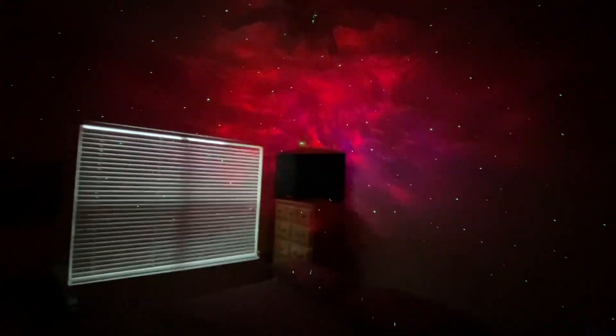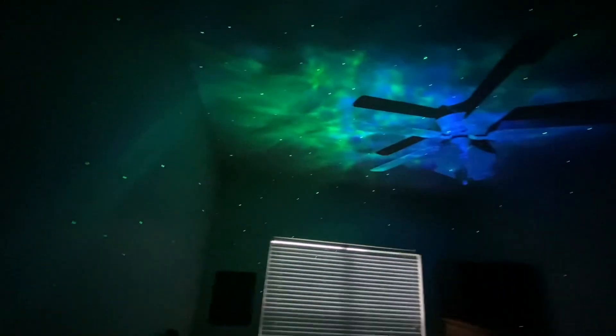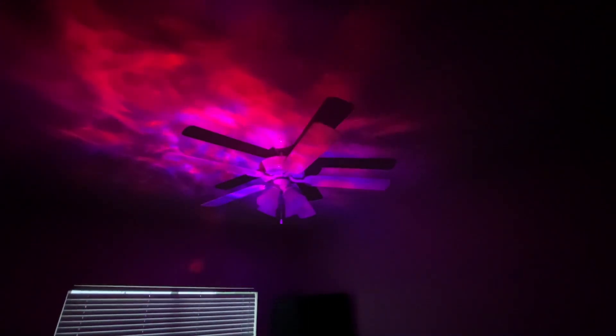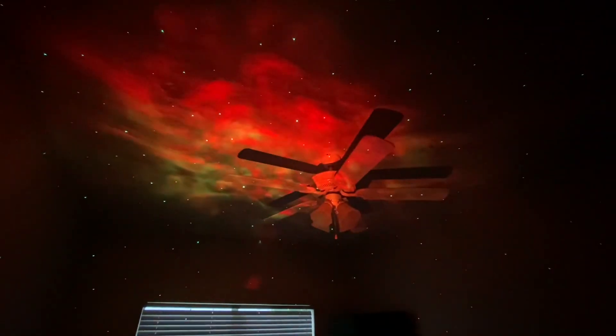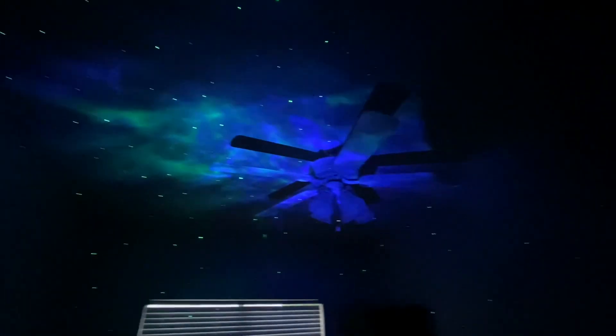You can swivel the head around and adjust it how you want. Like I said, it does have a timer — you can set it for 45 minutes or 90 minutes. There are different settings where you can change the colors. There's also a button on the remote that lets you get rid of all the stars and then add them back. It's pretty cool — it does take up the majority of the whole room.